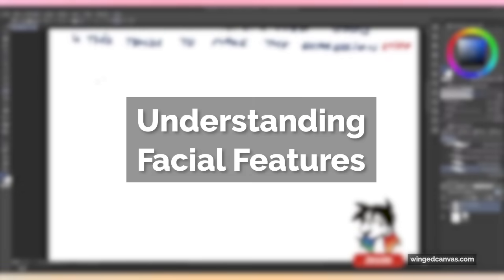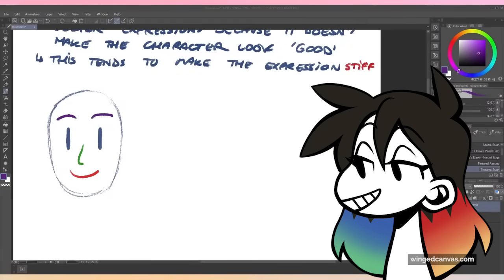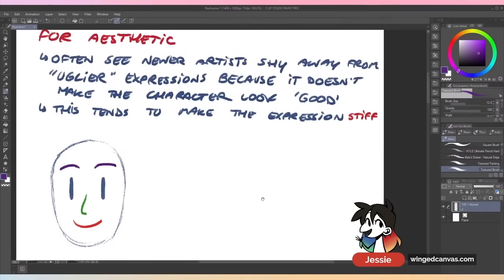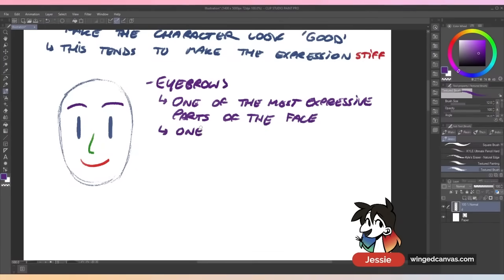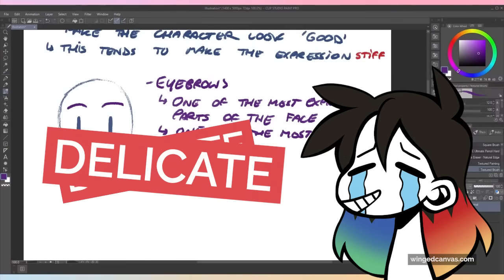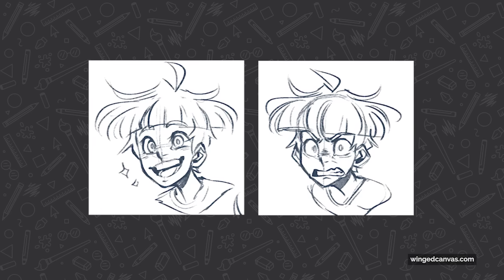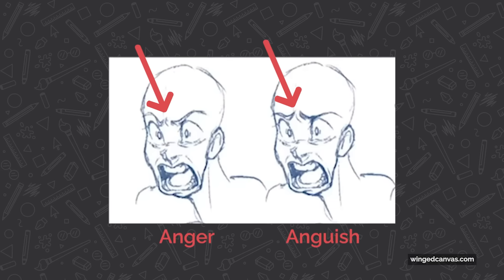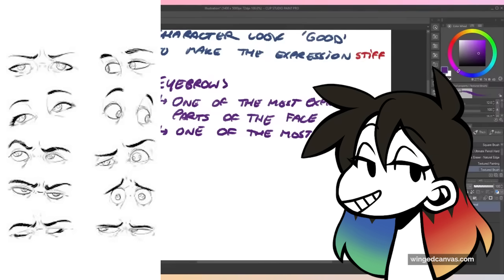We're going to talk about how you move around the different portions of the face, because as long as you know how to do that, you're golden. This is the really basic baseline stuff you should be worrying about when working with expressions. In my opinion, eyebrows are 100% the most important part. They're one of the most expressive and also one of the most delicate parts of the face. When I say delicate, I mean one little shift and the expression is going to be wrong — every little angle matters. Shift your eyebrows just slightly off and it's going to be a completely different expression.